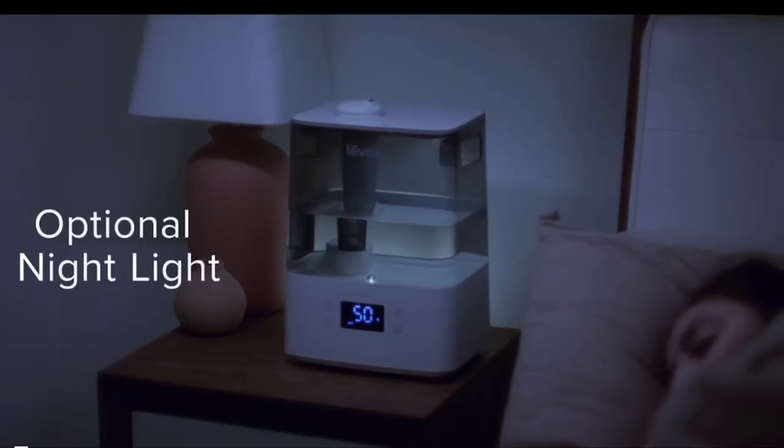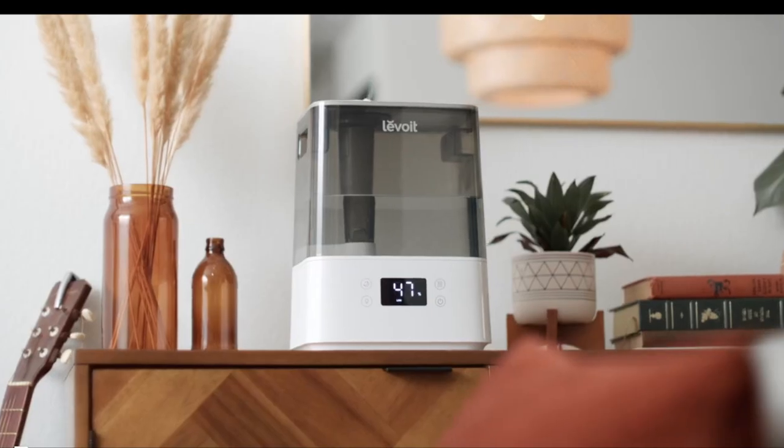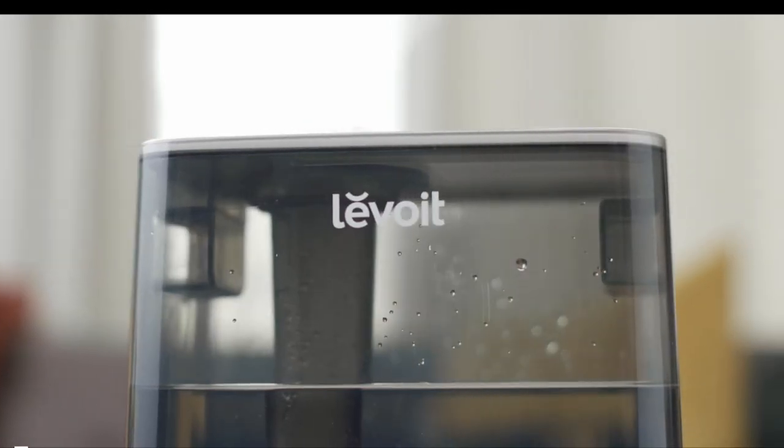You can even add essential oils to the aroma pad for calming fragrances and bring in a little light for quiet comfort. Refresh your space with Levoit.